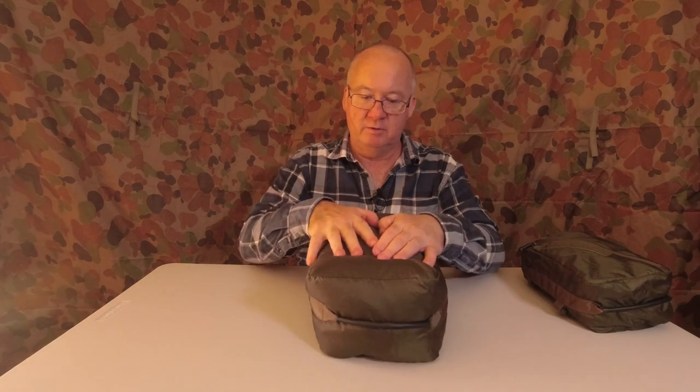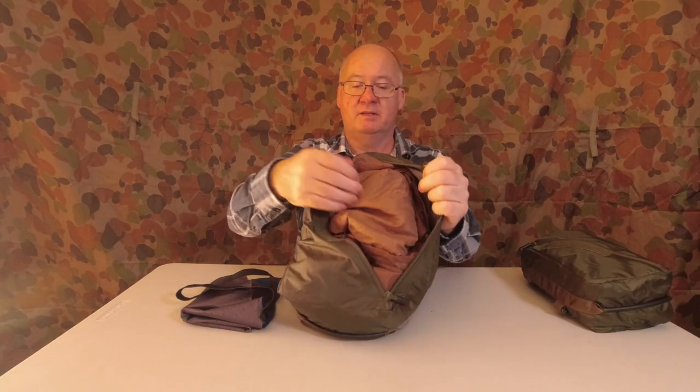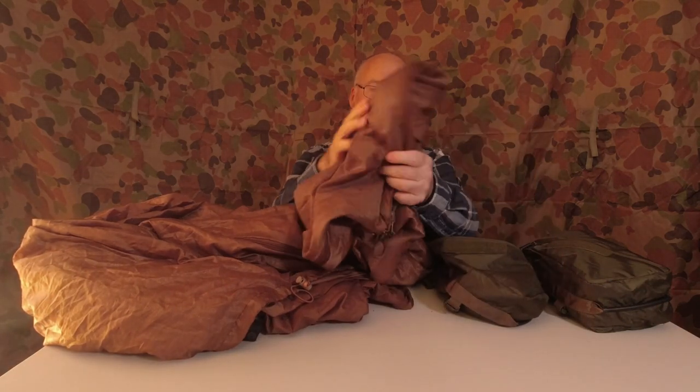For those who own the Snugpak jungle bag or jungle blanket, you'll know it fits in its stuff sack really tight and is just like a solid tube in your pack. I've got that in here along with the pillow, and you can see it sits nice and loose in the medium-size bag. All of that came out of the medium size one.